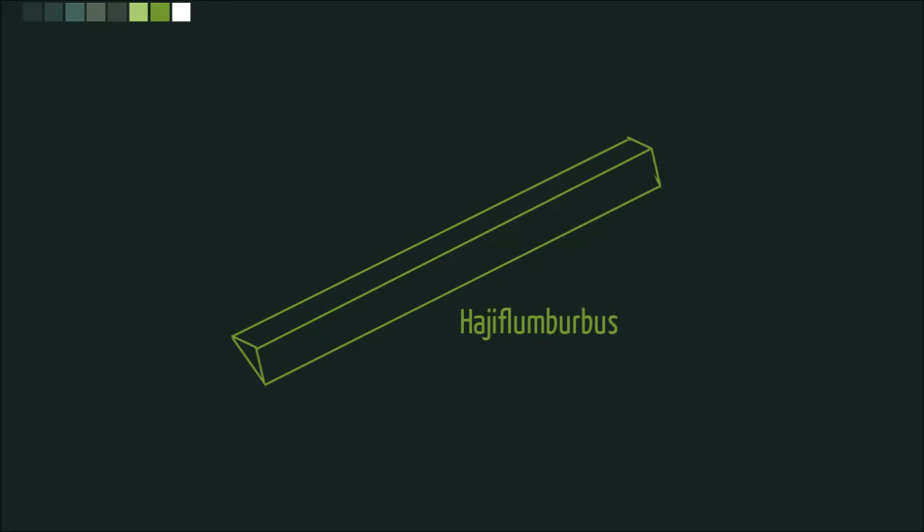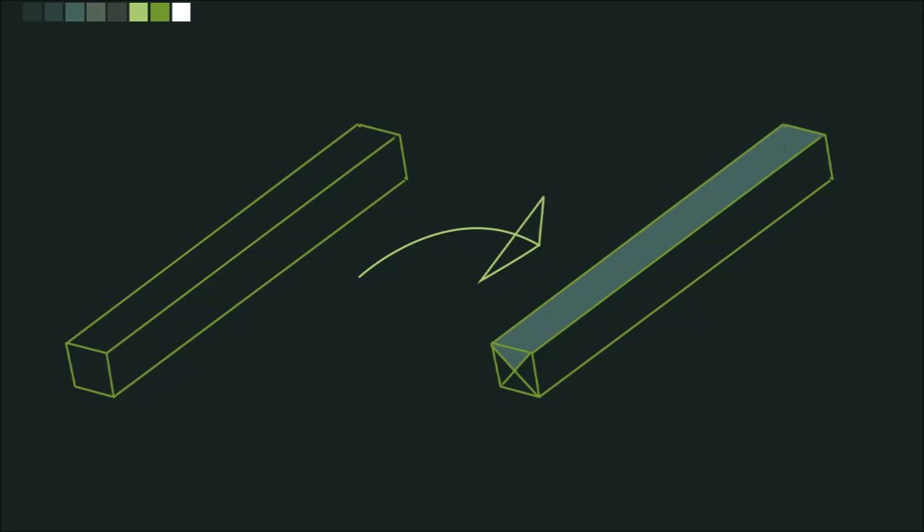This is a Haji Flumberbis. We can rename it later. This is a fictional tool used by our con world's population that I just now made up. Let me show you its features. Four Haji Flumberbis are cut from a single square dowel diagonally twice with a ragmataji, also known as a jeweler's saw. And also just made up.